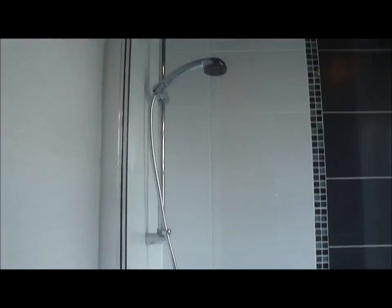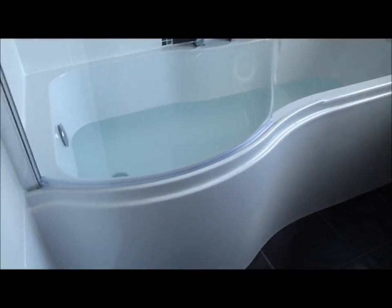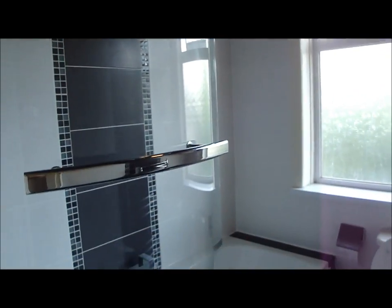Here is the bathroom finally finished — with the shower bath, feature tiled wall, taps over the bath, P-shaped bath, toilet, sink, radiator, feature wall, and galaxy effect ceiling. Complete.